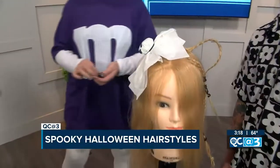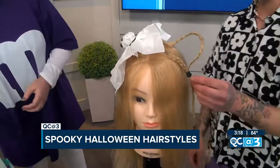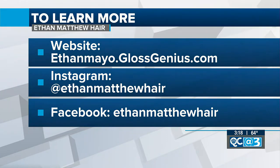Oh my gosh, cute little ears! All right, I want people to come see you — where is the salon? The salon is at 5308 Monroe Road, Spellbound Salon — it's a light purple house, kind of hard to miss. Ethan Matthew Hair — which one do you like better? The ghost. Yeah, me too! All the info is right there on your screen. You can follow them on Instagram as well — they post cool stuff all the time, so if you want a little hair inspiration, it's there for you. Good to see you, Ethan!